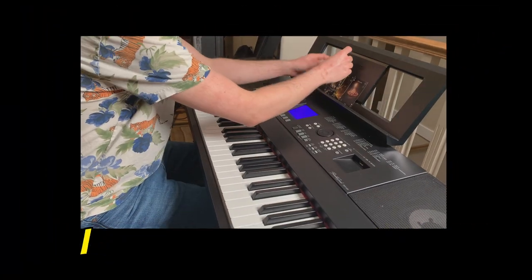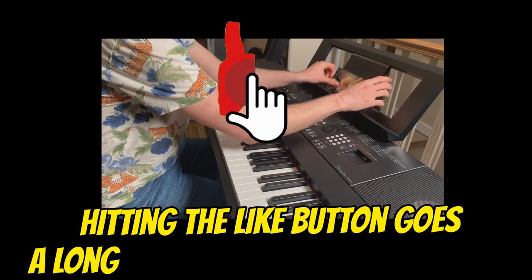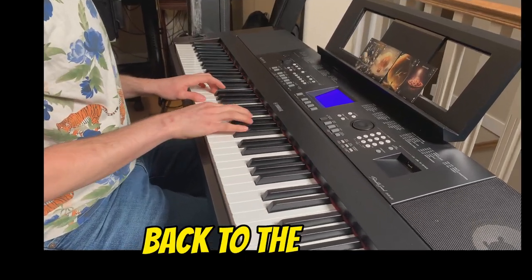ADT from the editing booth here. If you're enjoying this video, hitting the like button goes a long way to support this channel and is super appreciated. Now back to the cards.